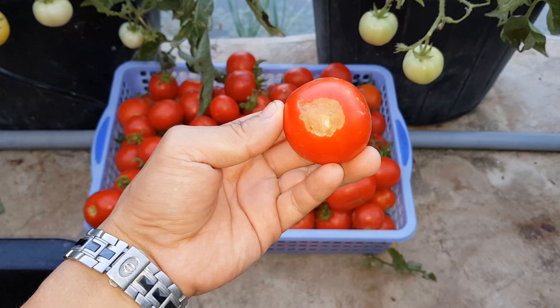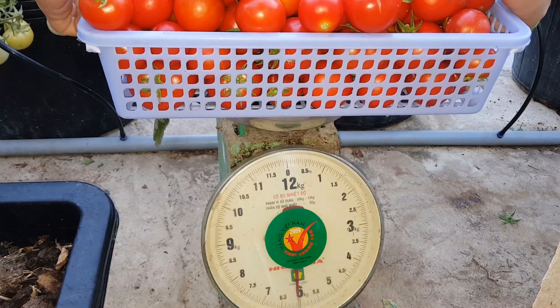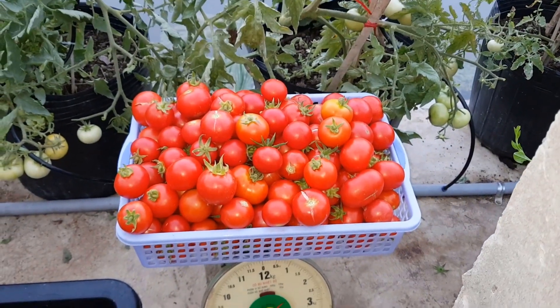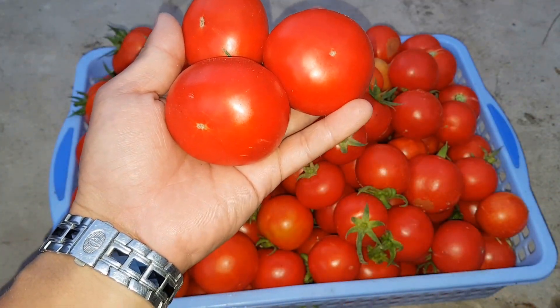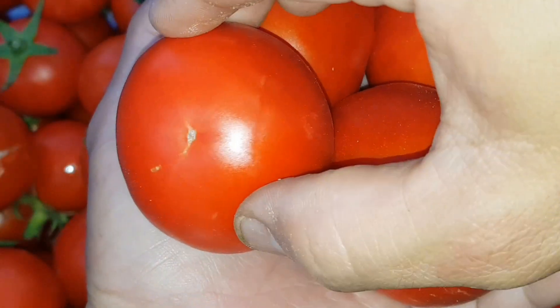Đợt này chỉ có 1-2 trái bị nhẹ thôi, số lượng không đáng kể. Mình cân thử — được 6 kg cà chua. Cà chua đợt này có trái khá đẹp, một rổ đầy. Mình lựa ra những trái cà chua to đẹp nhất để nhân giống cho đợt sau. Bên dưới trái cà chua hoàn toàn không bị nám đen.